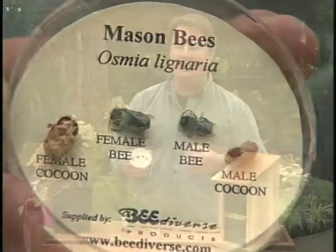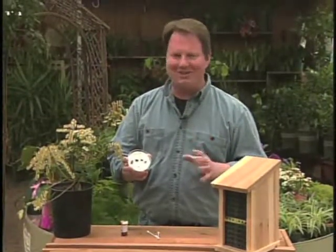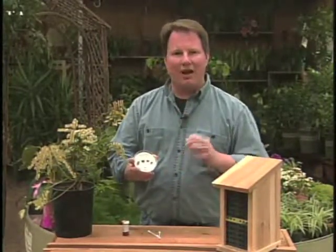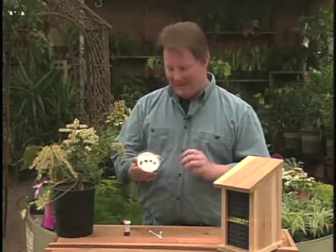And they don't sting unless really provoked, and I've been told that even when you really provoke them, they still don't want to sting you at all. So they're great to have around. Now these little guys will pollinate millions and millions of flowers each and every day — they're really, really busy little guys.